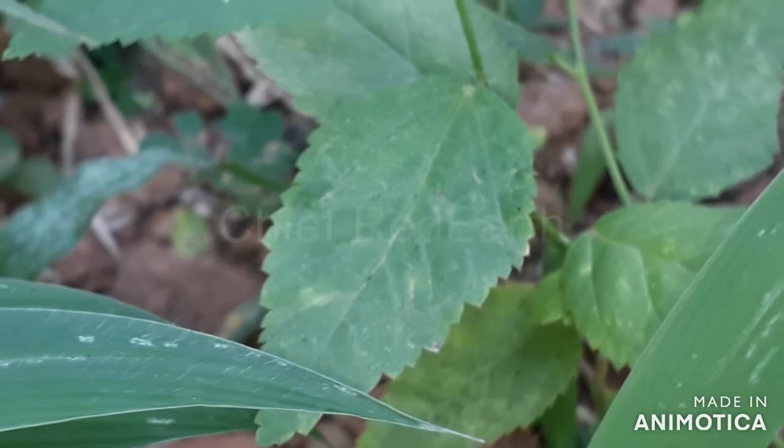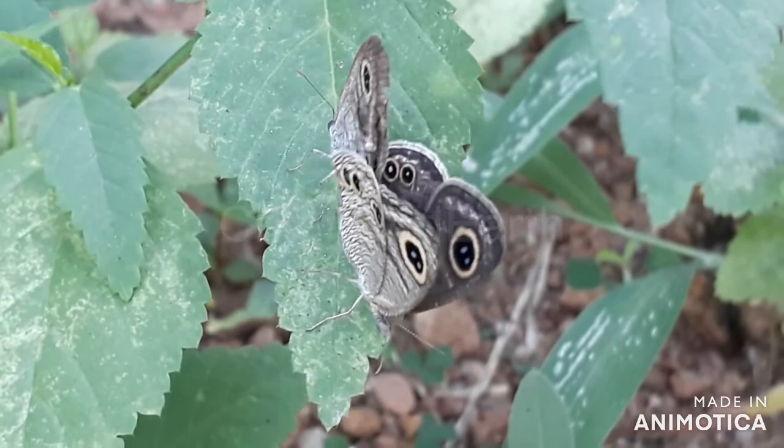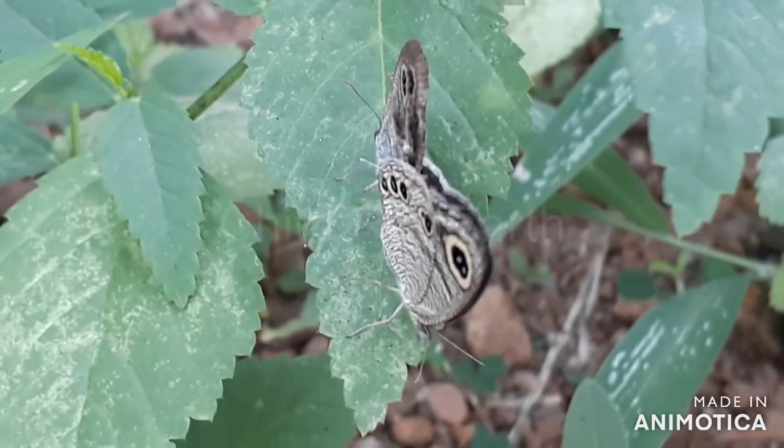The common four ring butterfly exists in two forms: the dry season form and the wet season form. Most excitingly, there are different varieties among these species, which leaves us to wonder — are they a new species of butterfly?